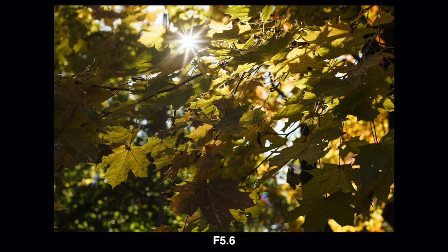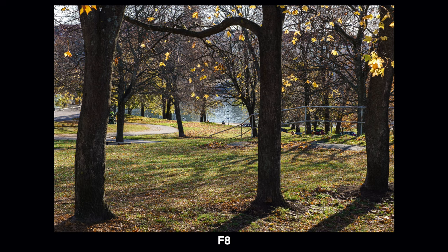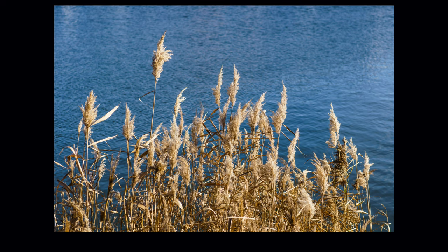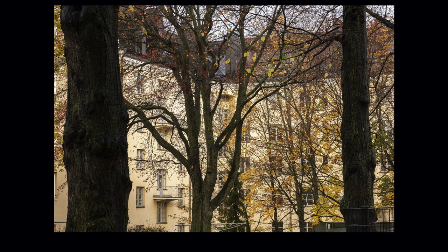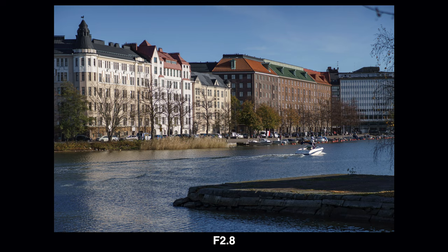I think this Viltrox 56mm f1.4 is pretty decent value for money. At the time of recording, the price on Viltrox's own online store for the Sony E-mount version is $279 US, which I think is a really good price. Some other mounts are a little more expensive but still very affordable. If you're looking for a short telephoto lens for your APS-C mirrorless camera, the Viltrox 56mm f1.4 is definitely worth a look. Thanks for watching — I'll see you in the next video.